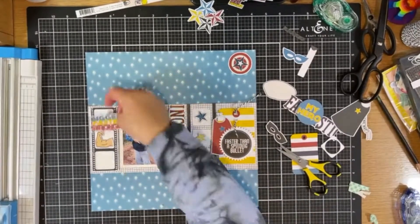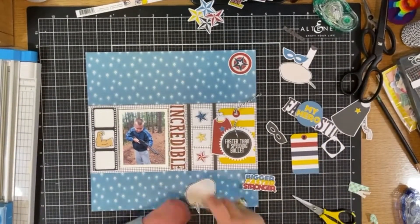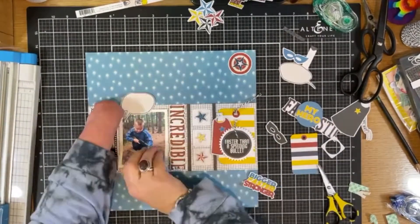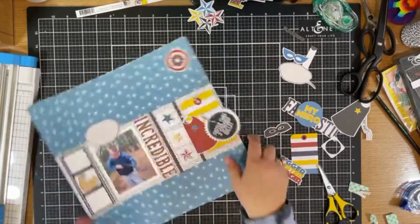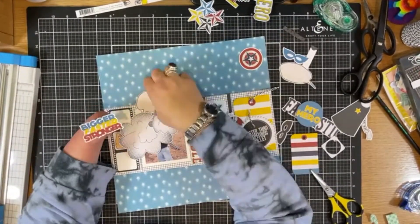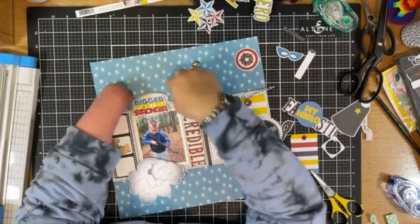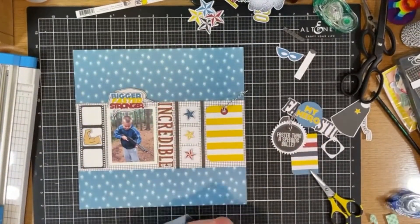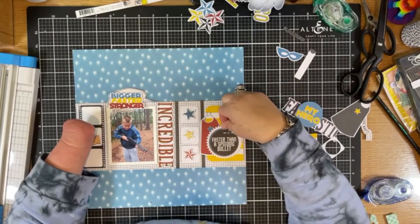I wanted some color — he's a superhero. Here is where I try to get those clouds or speech bubbles to work for me. I can't decide. The other cloud things are just a little bit too big, I couldn't make it work, and I thought that one was too small. I don't often change my mind — usually I just stick and go — but I could not figure out that speech bubble for the life of me.